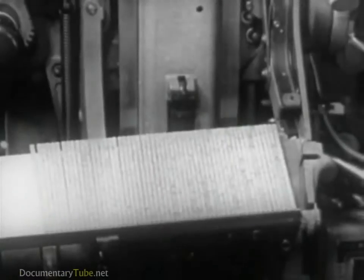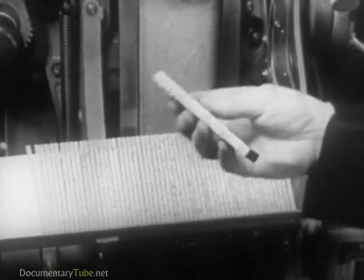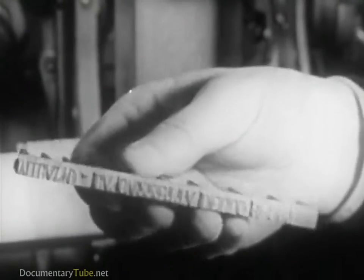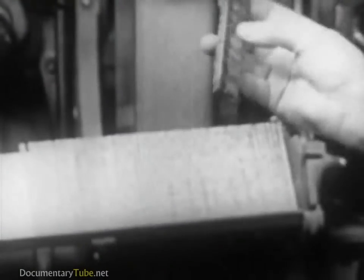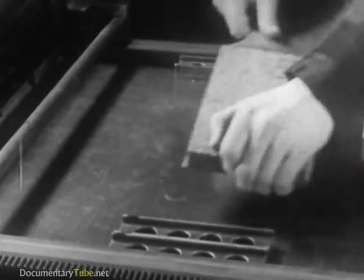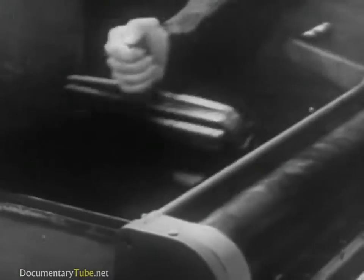These composing machines produce type cast in complete lines or slugs. Here is a slug or line of type turned out by these machines. The lines of type, properly arranged, make up the page from which, after inking, the imprint is proved and made.